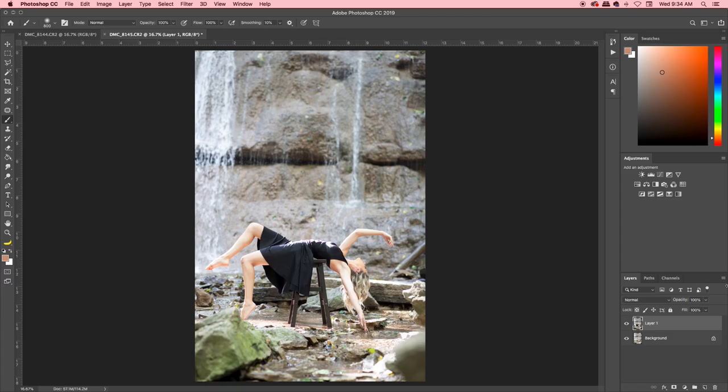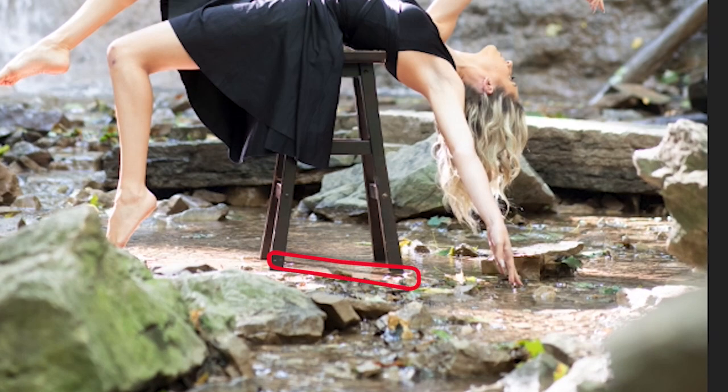Now comes the fun and easy part. I've got a tablet but you can use a mouse or laptop — it's very straightforward. All you're going to do is erase away that stool and she'll look like she's floating. You may need to make small adjustments to her body. Also be aware of shadows — you can see a shadow cast by one of the stool legs, so make sure you erase that away too. Pay attention to how the light is hitting your model so the result looks realistic.